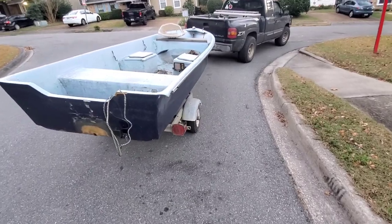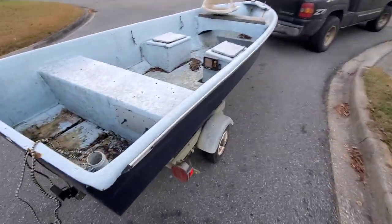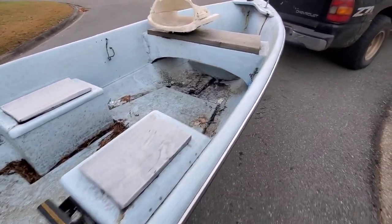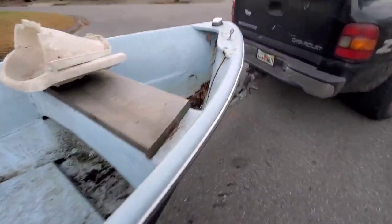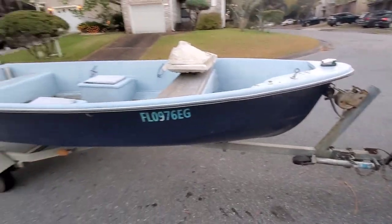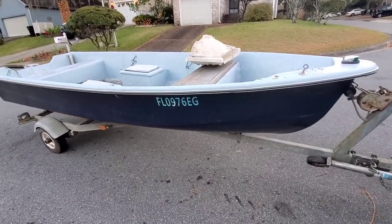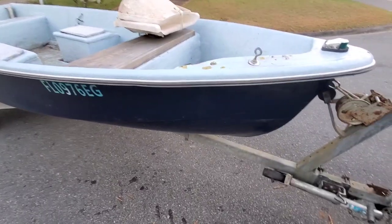Alright, so here it is - 14 foot. It needs some work, not much though. Needs a little bit of fiberglass work, repaint it, get a motor on it, some lights, and a blind, and it would be good to go.